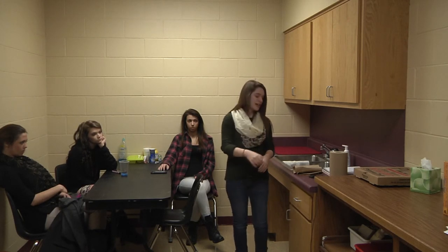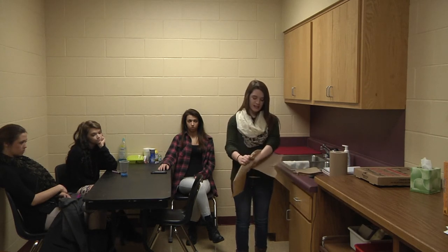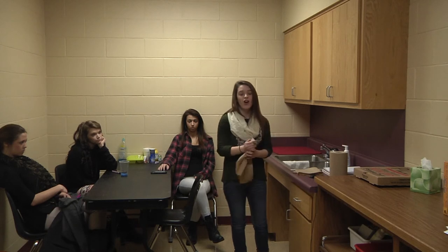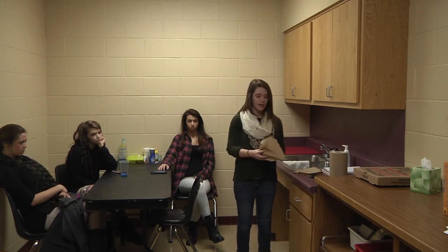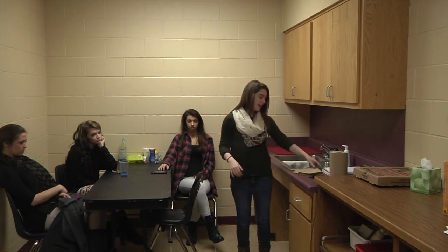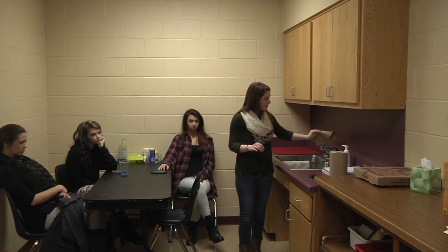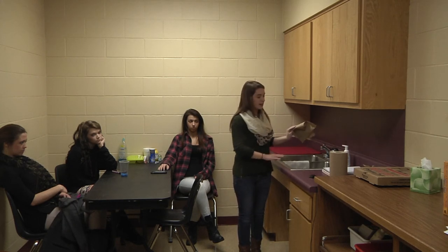When you dry your hands, make sure that you dry them completely — your wrist, your hands, your thumbs, your fingers completely dry. You don't want any wetness on your hands. Next, take your other paper towel and turn the sink off. You don't want to touch the sink because that will just contaminate your hands and you'll have to start all over.